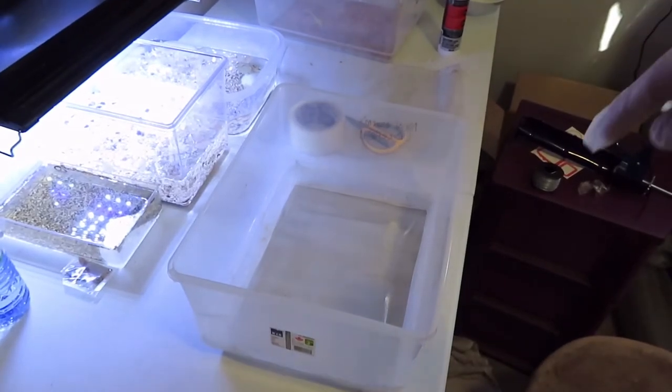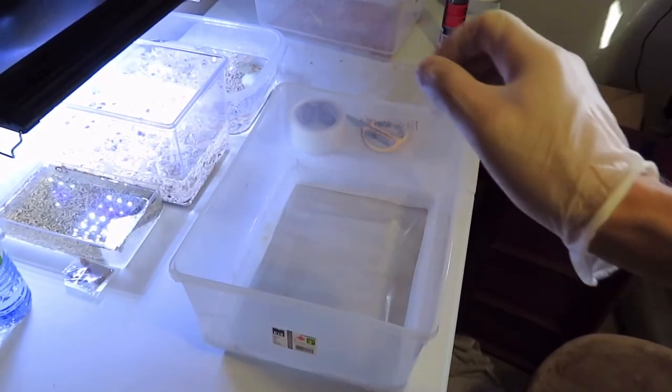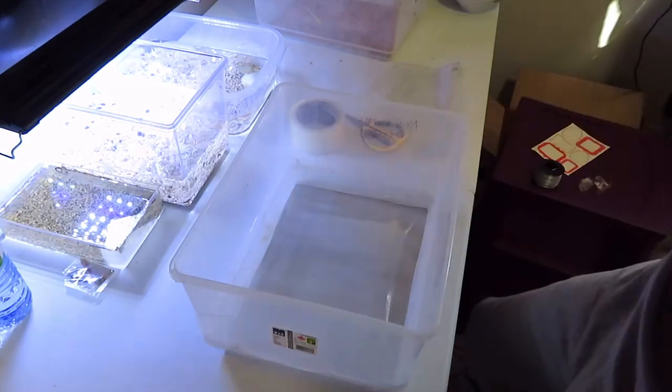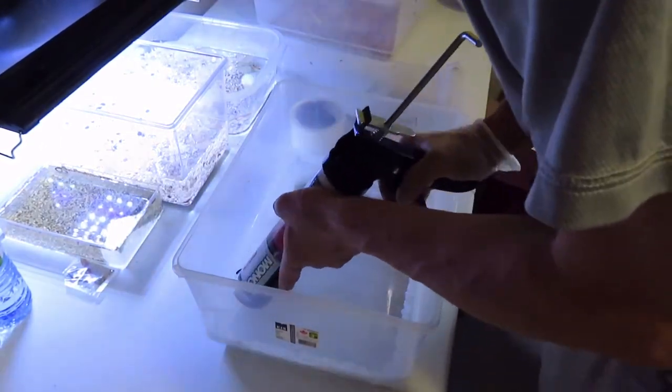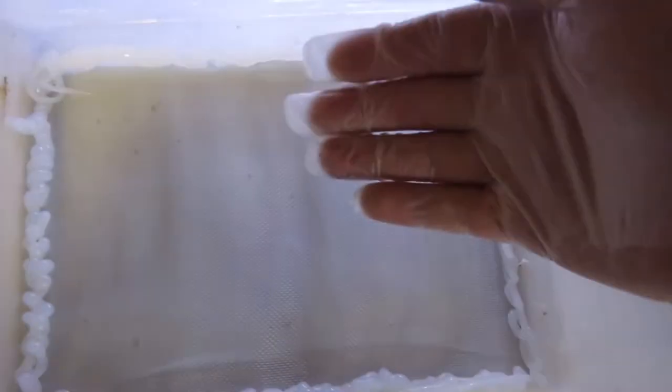Now I'm going to silicone around where the screen meets the plastic. I put it on pretty thick, then use a latex glove to smooth everything out — pressing it into the screen and onto the plastic. The main goal is to make sure the edge is not accessible to the bugs, because you really want to cover the edge or they'll burrow through and eventually get through.